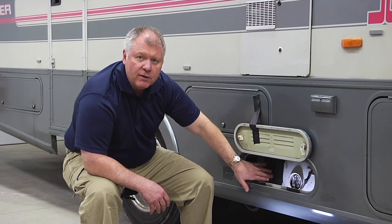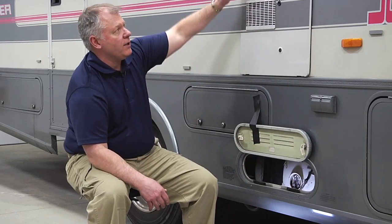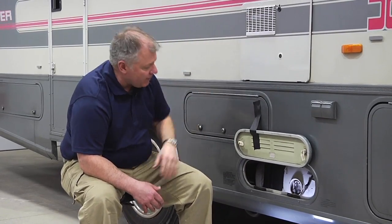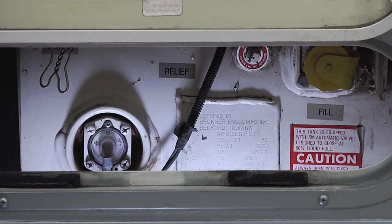We have a two-stage regulator here that supplies propane to the inside for our water heater, refrigerator, stove, oven, furnace, and the other appliances inside. Typically when you're going to fill this, you're going to go into a certified fill station.